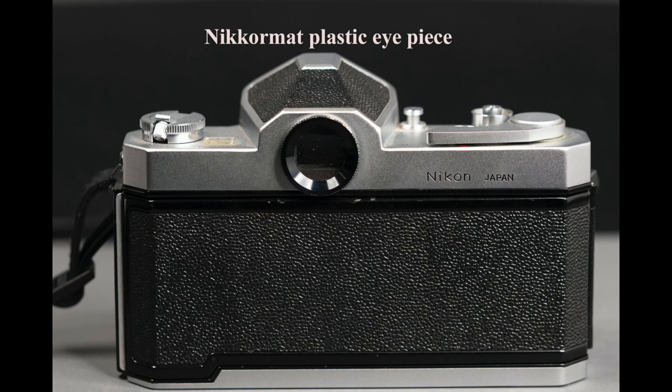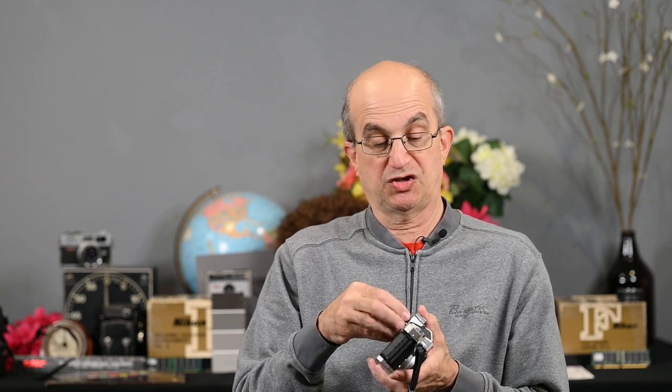Two more things I want to talk about: one is an accessory and the other is a book. If you've ever used a Nikromat, it has a plastic eyepiece. To remove the accessory shoe on a Nikromat — which is an accessory, it does not come standard with the camera — you need to remove the eyepiece. The eyepiece is hard plastic, and being an eyeglass wearer, it will inevitably scratch your glasses. So what do you do? Nikon made a rubber eye cup that would fit around the eyepiece, but I didn't like it because I couldn't get my eye close enough to the viewfinder to see the entire screen.